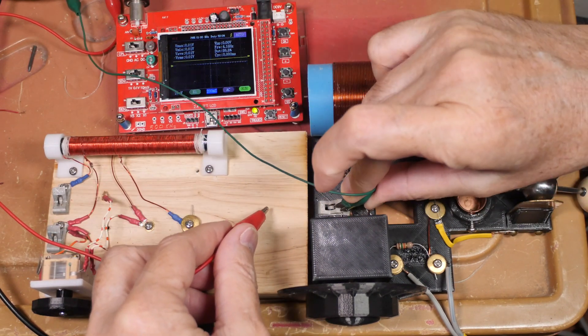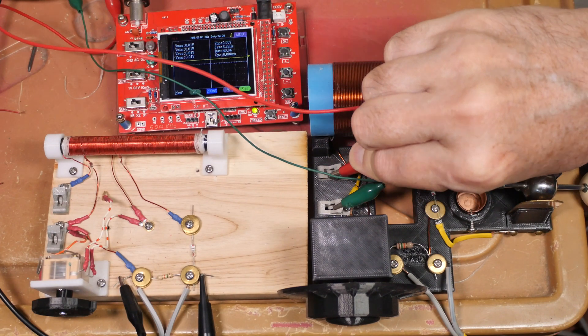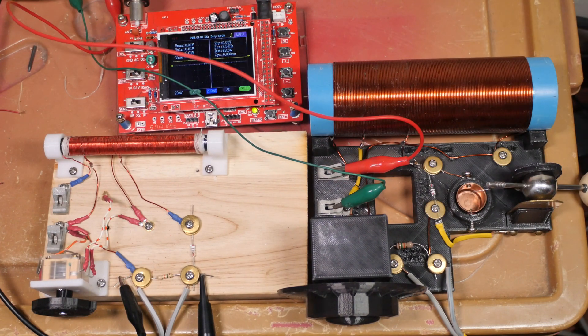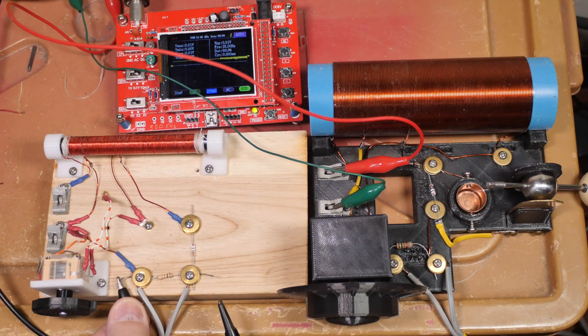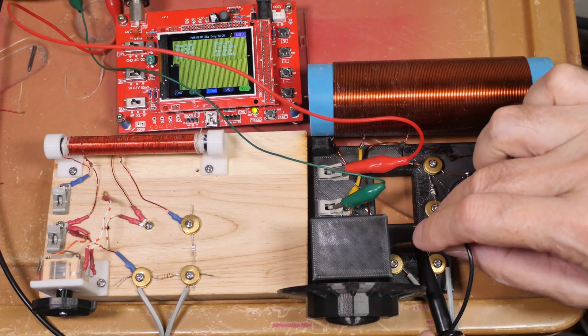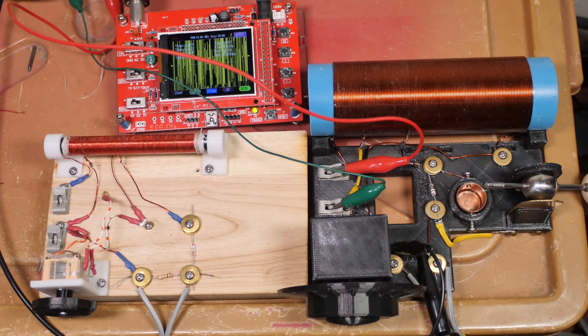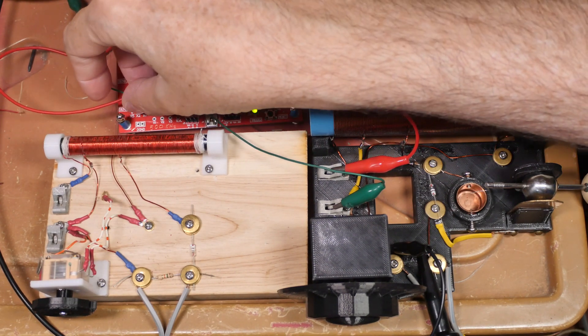So let's look at the next radio — the one we modeled it after. I'll trade over the ground and antenna connections, move the oscilloscope, hook it onto the earphone outputs, and swap the earphones.